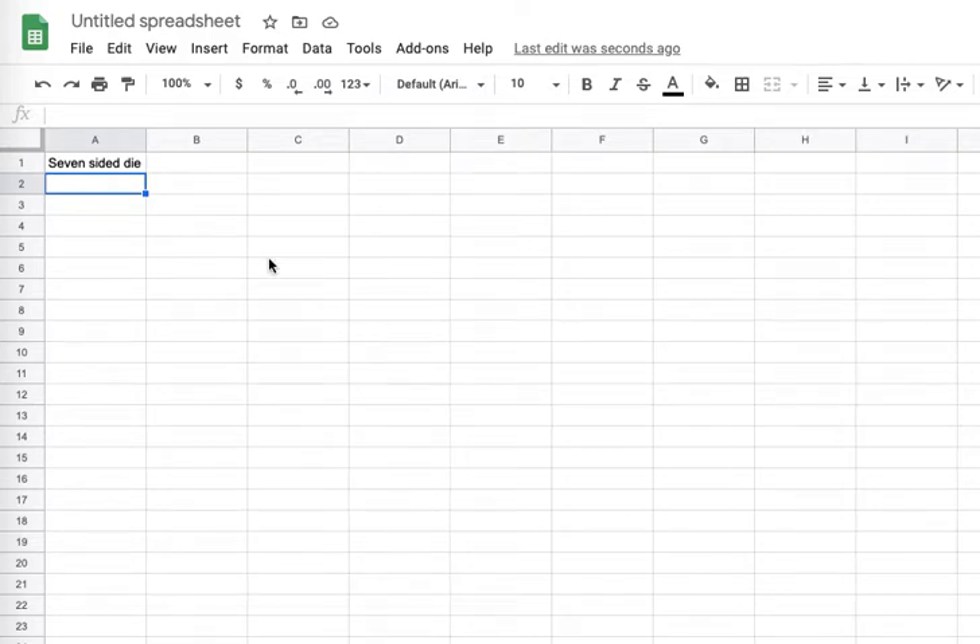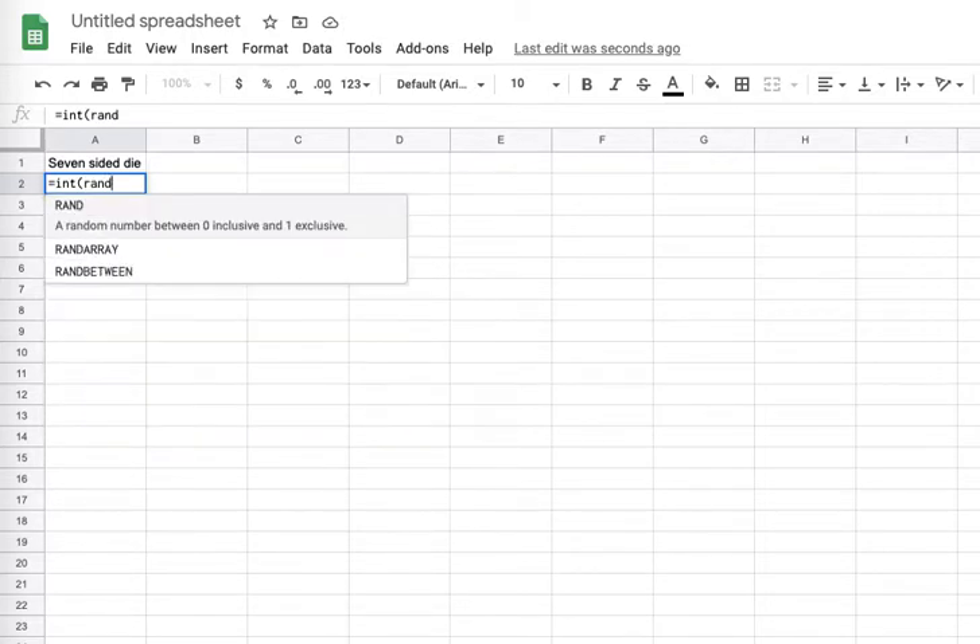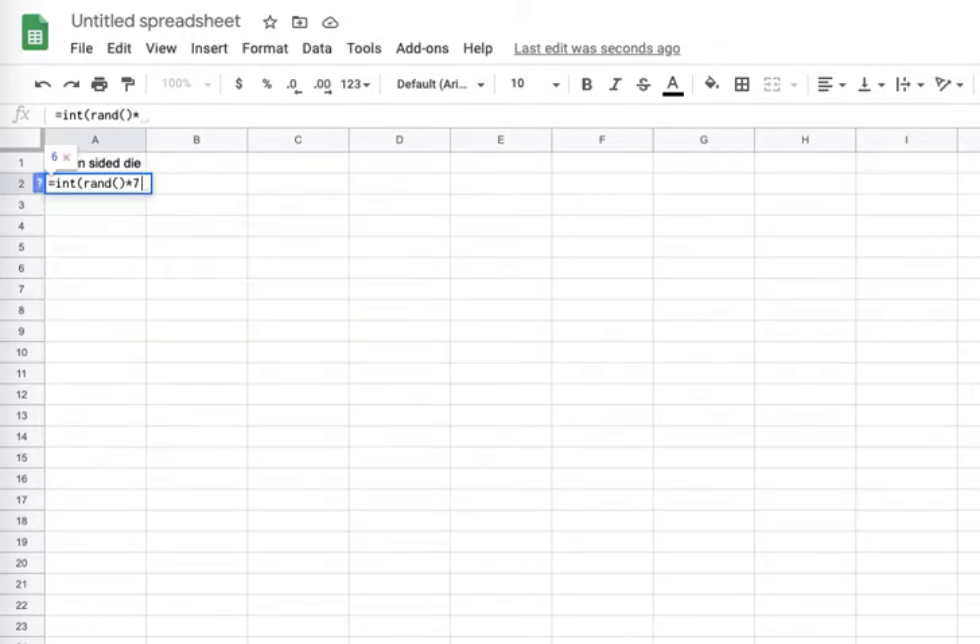To do fill down on the desktop, we'll get a formula in here for a seven-sided die. That's one die. To get more dice, there's this little blue square. I'll just grab that and fill down. And that's all there is to doing fill down on a desktop or laptop.